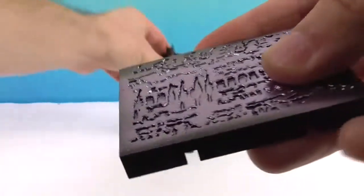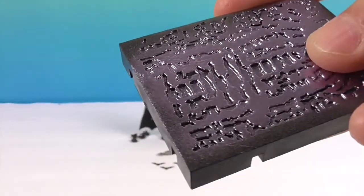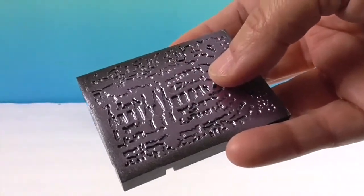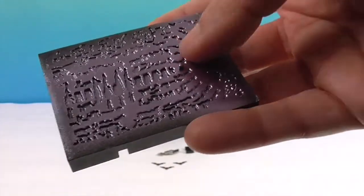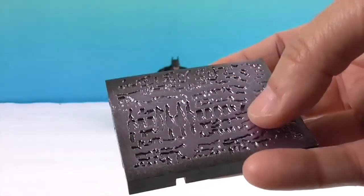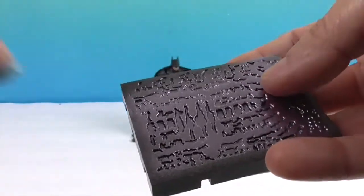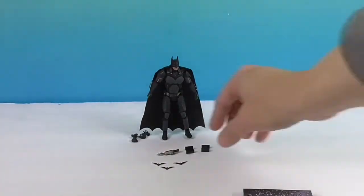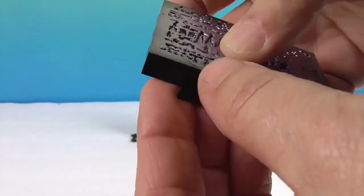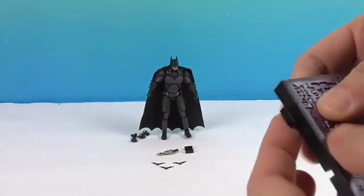These come with stands with one peg. There are holes in the bottom of his feet to attach to it. The stands are also color-coded by franchise — all the Injustice ones have this purple design, all the Predator ones have the same design, so you can tell them apart. They also have little H and I connector pieces so you can attach all the bases together, which is awesome.